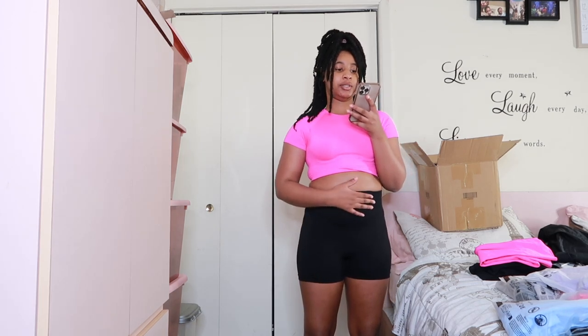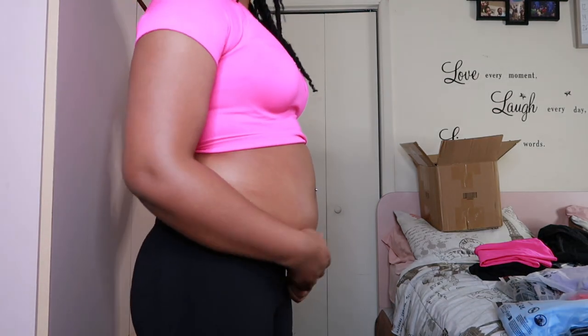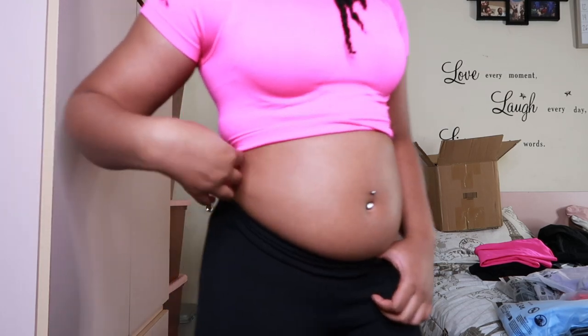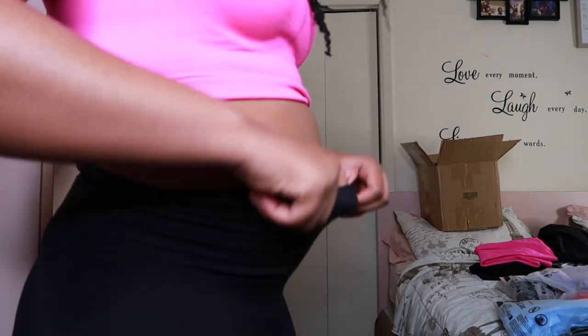This is the seamless tummy control sports shorts, I got it for $5.94, it's a size small. So it's supposed to be the little tummy tuck — let's see. Y'all can see my stomach — okay so this is my stomach, don't mind it.